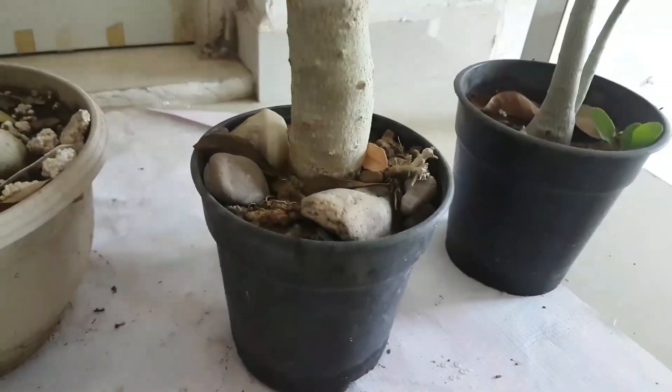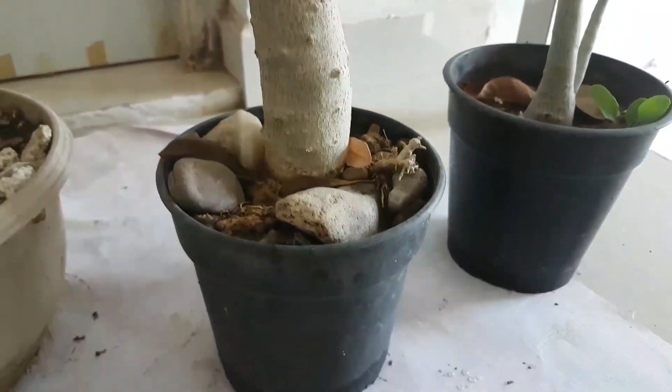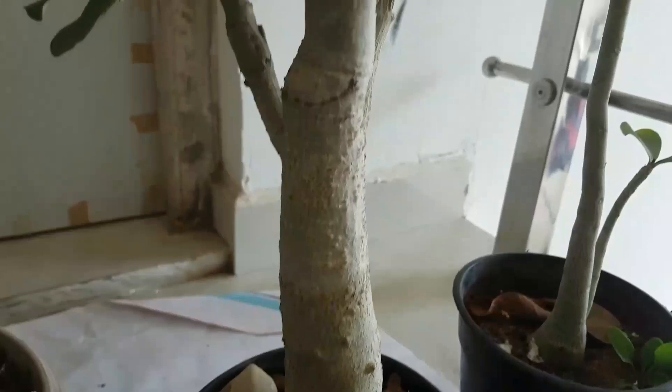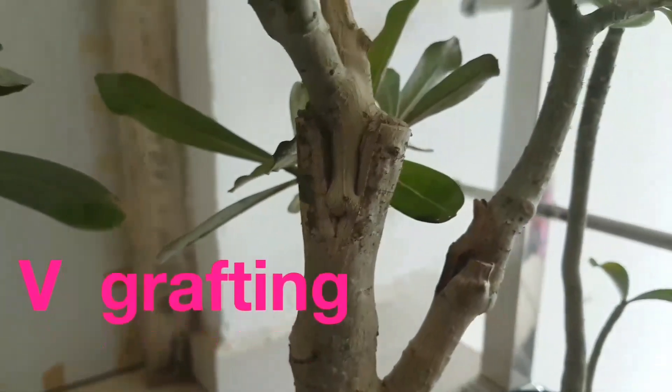This is my cutting graft. I have planted it with an old cutting and it also looks like bonsai. I have also done v-grafting on it — this one also.